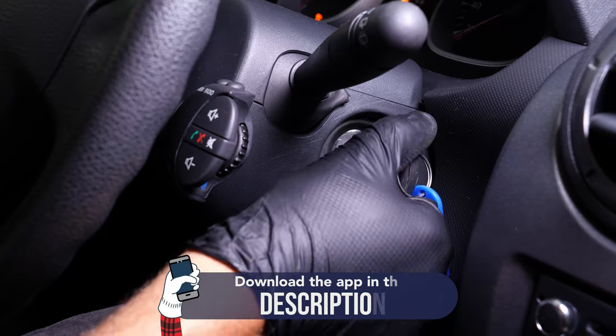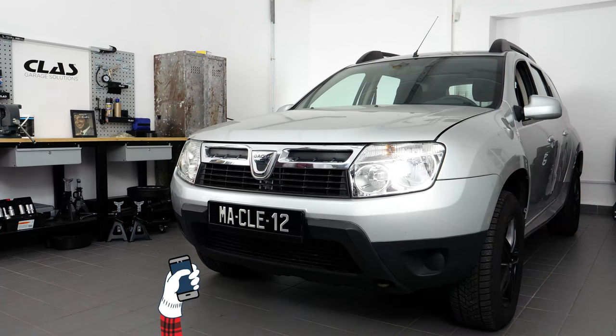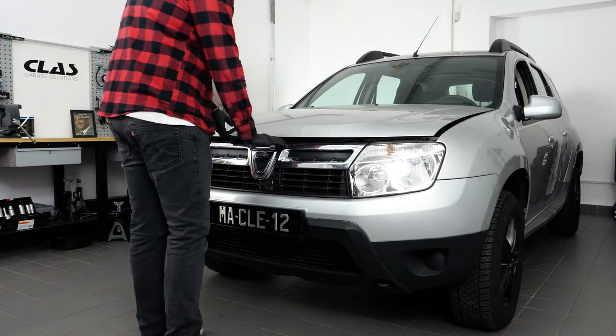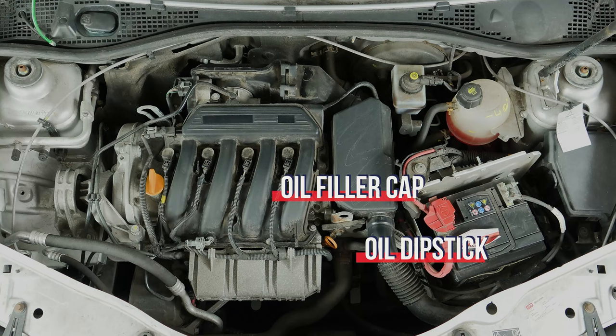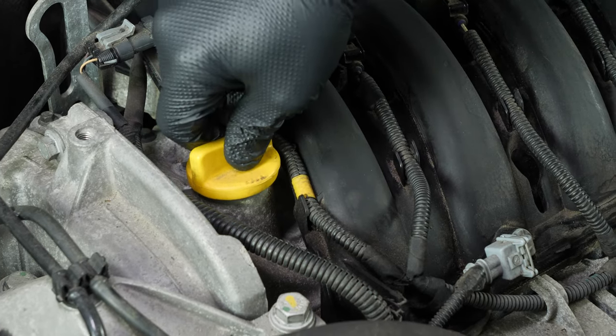Turn off the ignition, pull up the handbrake. Pull on the bonnet release lever and open the bonnet. Open the oil fill plug — this will increase the oil flow when performing an oil change.